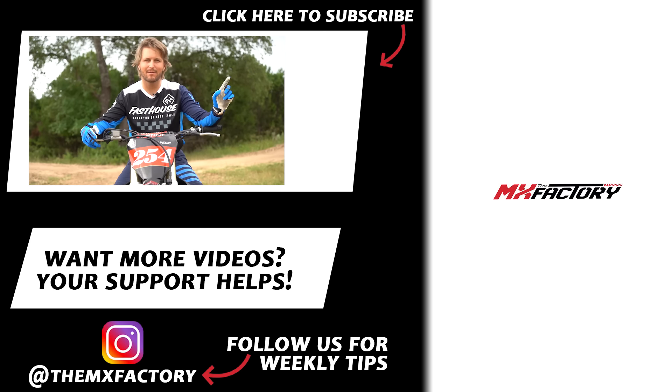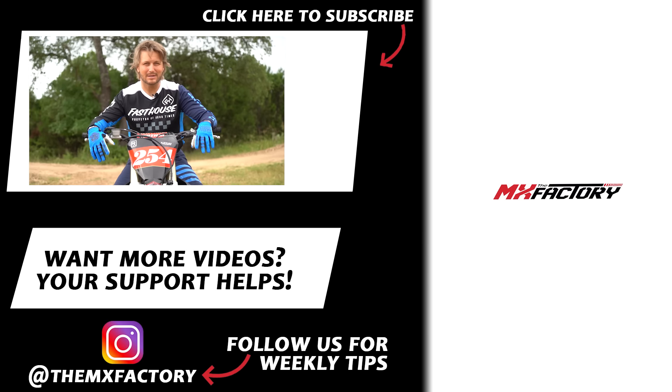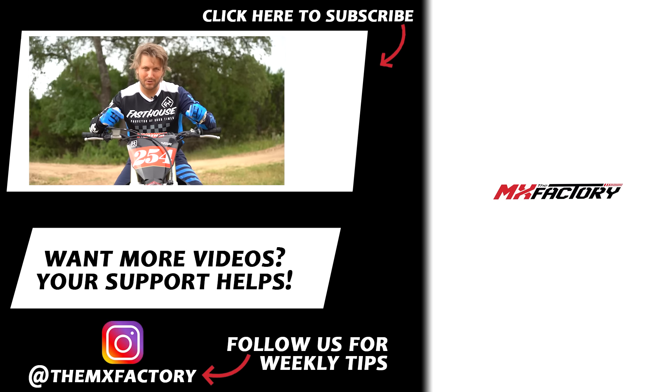If you want more technique videos, we definitely have them. Don't forget to check out our Instagram at The MX Factor — we've got lots of cool stuff going on there. Like, subscribe, and check out our Patreon account. You can make a small monthly donation — $1 a month — to help us keep this channel moving forward.